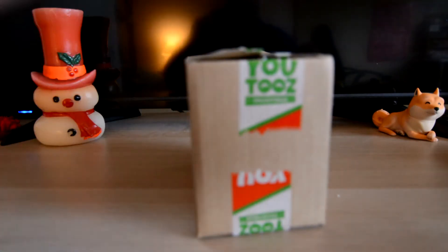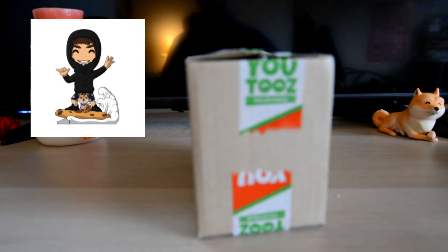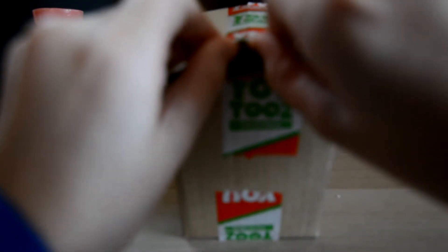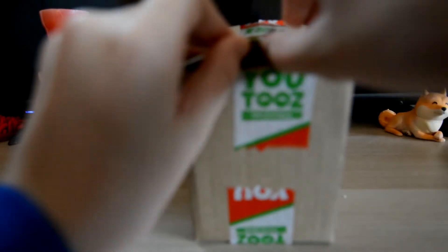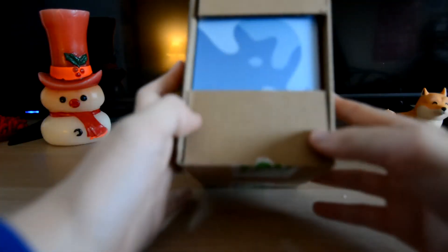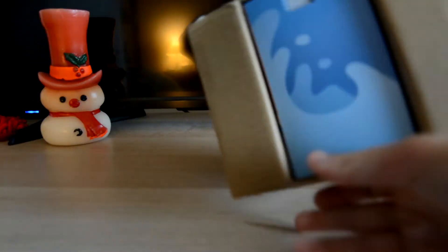I believe the YouTubes inside here is Tubular Travis. Travis is part of the Lunch Club and this is his version two figure, and yeah, very excited. Oh, the side — it's upside down, wait, hold on, there we go.